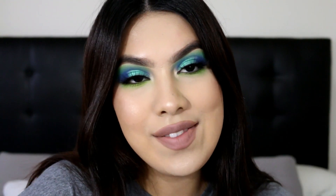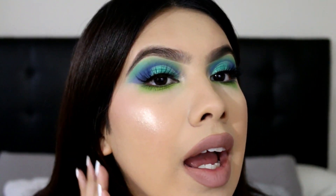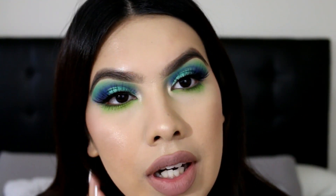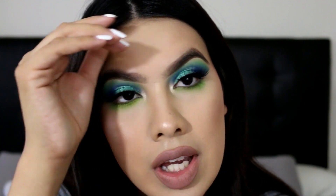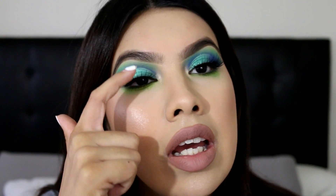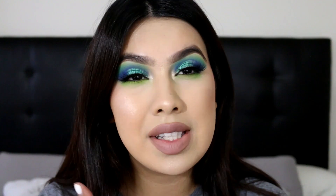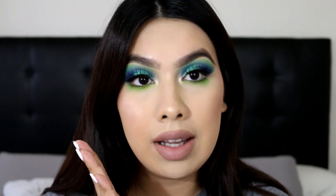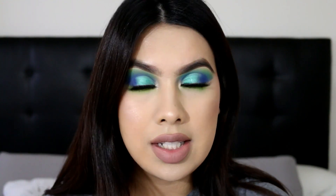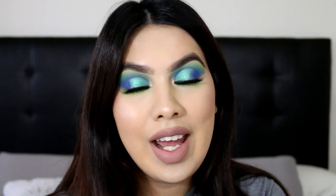Hi guys, welcome back to my channel! Today's video I'm going to be doing a blue-green kind of look. As you guys can see from my eyes, I have some blue in the outer corner, some lime green on the bottom lash line, and then like a very soft minty teal on the lid. This is just a super simple look — it's a cut crease with a couple of eyeshadows and a nude lip to complement it and not take away from the eyes.